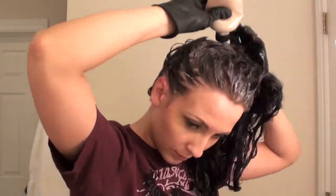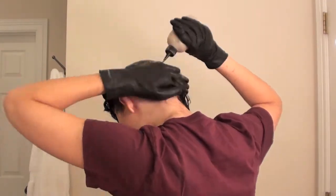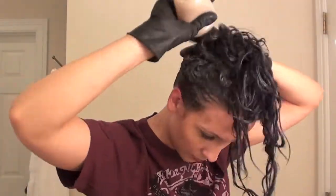Unclip the hair and start pouring the mixture on top of the roots. In the front, make sure to get as close to the root as possible without dyeing your face. Now make rows with the applicator and pour the mixture into the hair. Now do the same thing with the back of the head. Repeat the process making sure all of the hair is saturated. Clip the hair up and wait 20 minutes before rinsing out your hair.